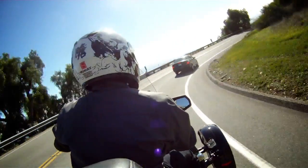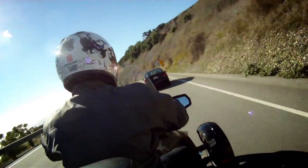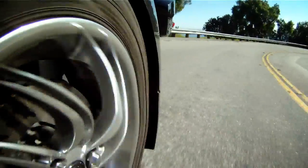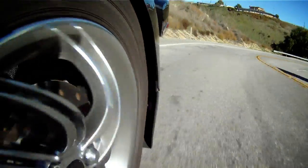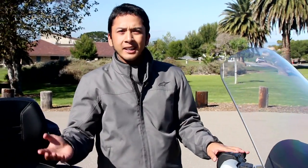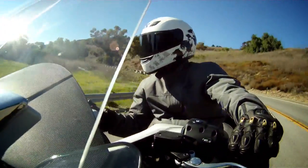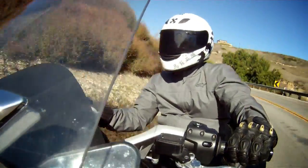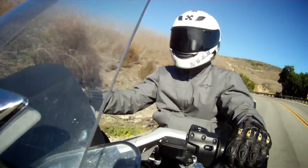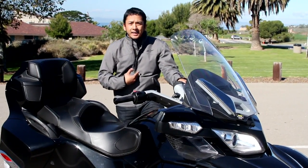At speed, even with the power assist, you really have to muscle it to get it to turn the way you want. Slight bumps or imperfections in the road really cause it to veer one way or another — it's not dangerous, but it's something to pay attention to. The annoying bit to me was that even when pushing it moderately in the twisty bits, the electronics kick in too soon and too hard for my taste.